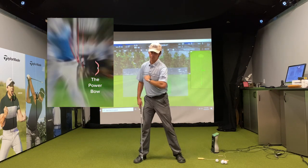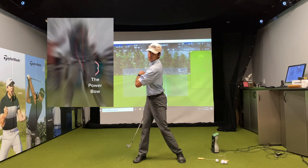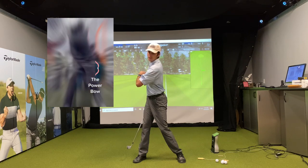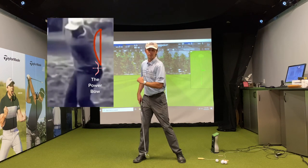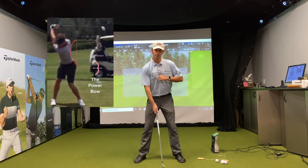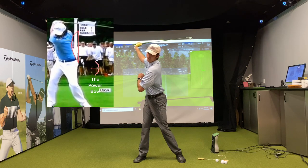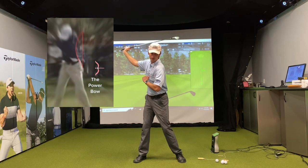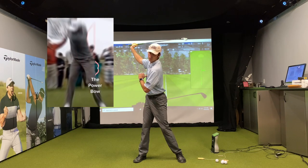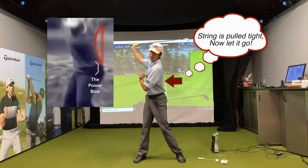So just to clarify what you want — I like to call it a power bow. If I make a turn to the top of my backswing, you can still draw that left line straight up my left leg. But if you draw a line along my spine, it's going to look more like a bow — a type of bow and arrow that you would shoot this way.